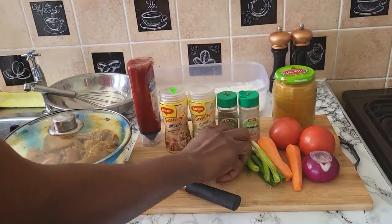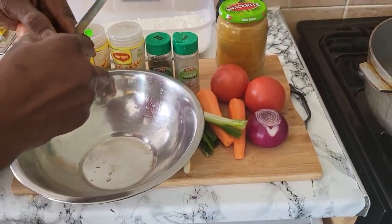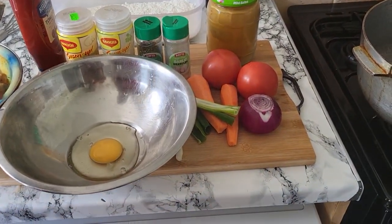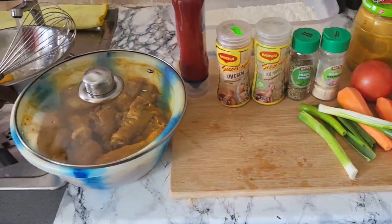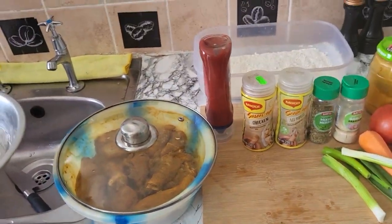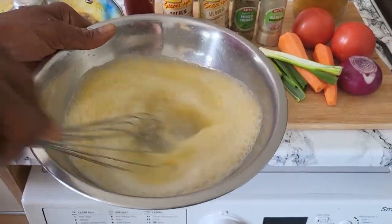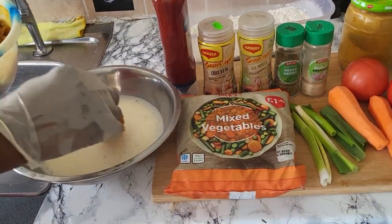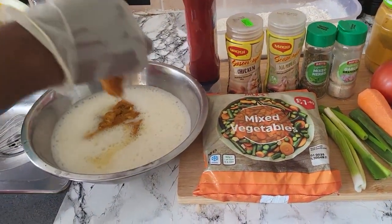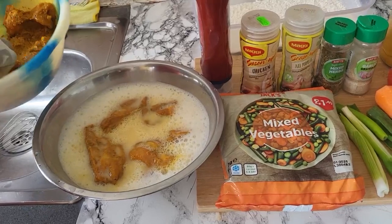I marinate my chicken for about one hour. So this is my egg. I'm gonna mash my eggs just like this. This is my whisk — I'm gonna get some water on it and whisk them out. Alright, I'm whisking out my egg. And this is my chicken — I'm gonna just put my chicken in the egg wash just like this.